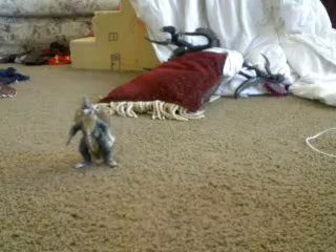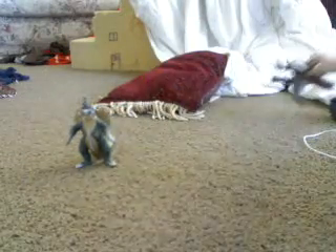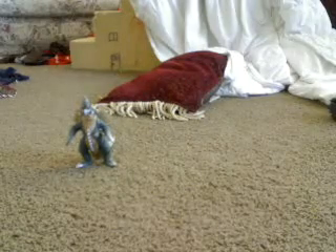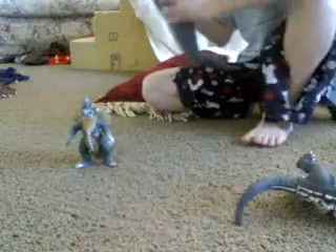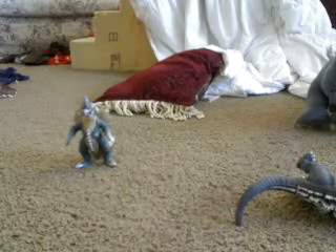Here we have a Bandai Creations classic figure, a Bandai Creations classic 12-inch Gigan, a Bandai Creations Gojira 1954, a large Gojira stuffed animal, and last but not least the Bandai Creations Crumble Zone Godzilla.